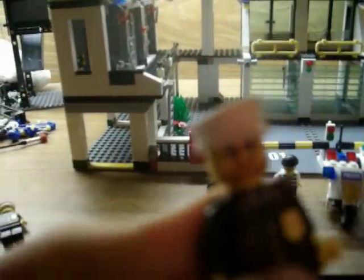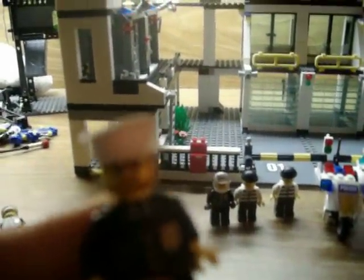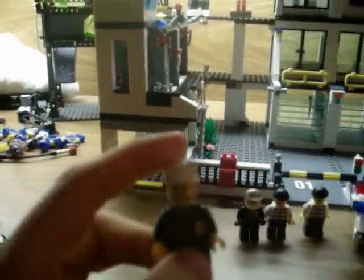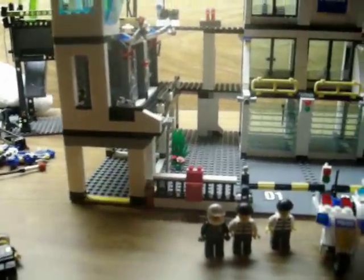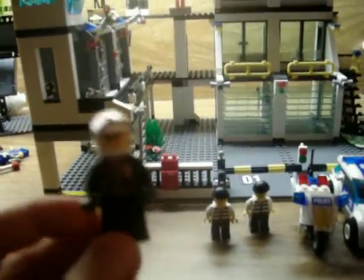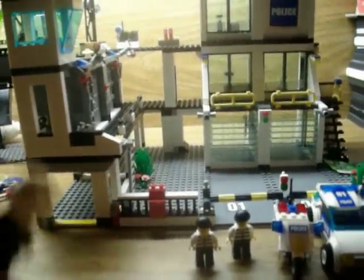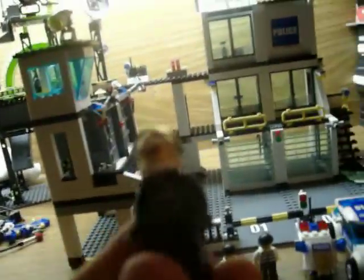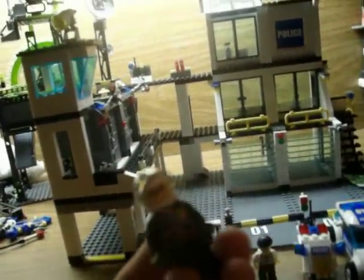This guy is pretty cool. He's got a beard — it's like a goatee. He's got glasses and a hat too. This guy is like a biker. He has a helmet, a biker costume, but he still has a badge.